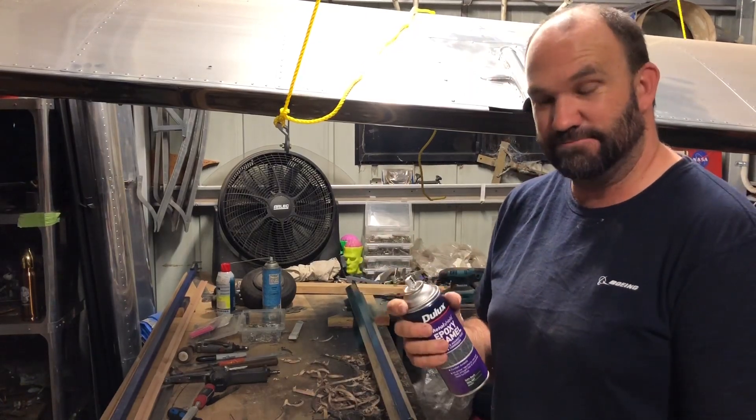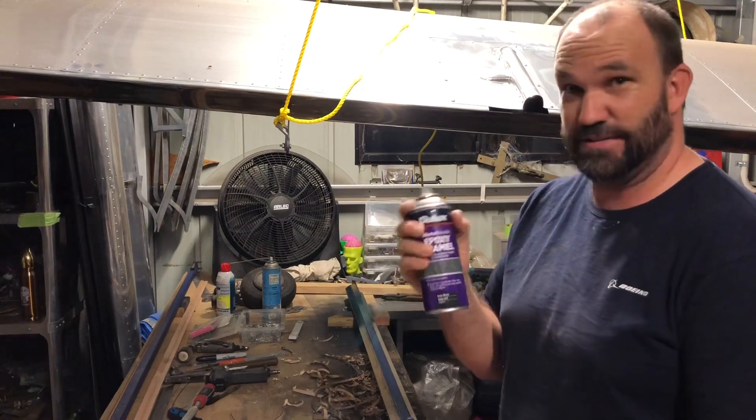Rob the painter — nothing but quality mate, this is for you.